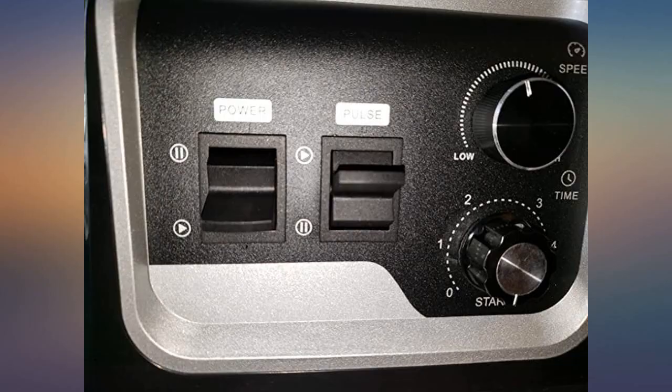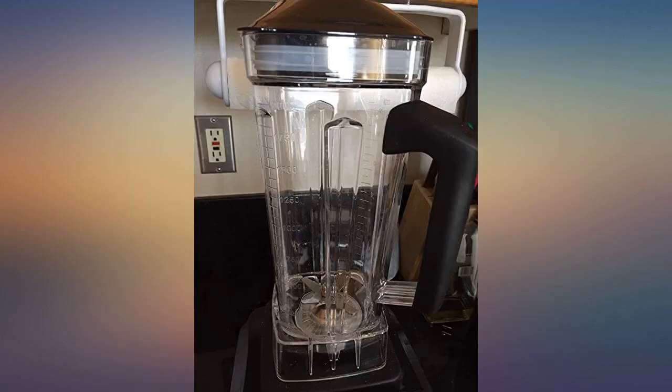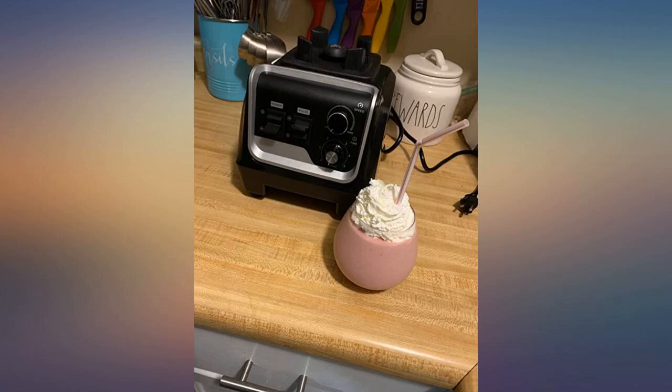It's still totally quick and easy to clean. I rinse it out with hot water right away and then wash it later when I have a little more time with a bottle brush. It was a bigger blender than I was expecting, which was a pleasant surprise.